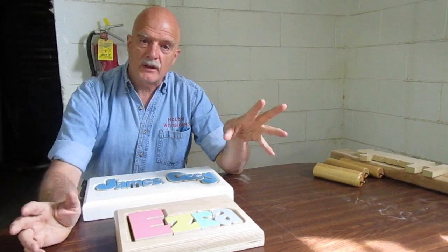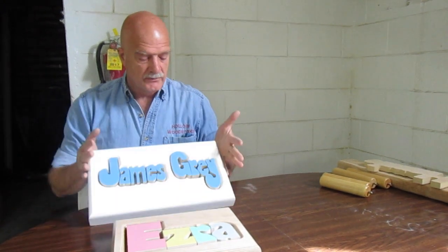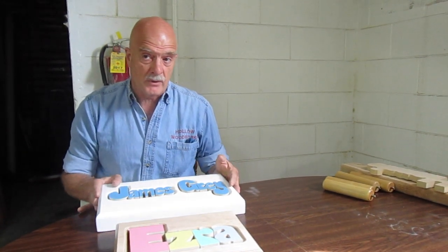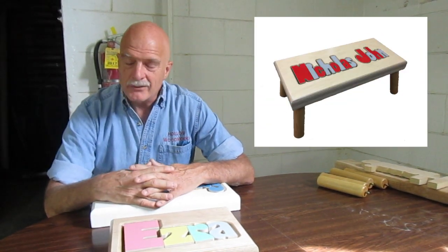The third thing I'd like to bring up is that we can make stools with four letters on them, and this size can handle up to eight letters. We can also do two names — this size handles up to ten letters with a space, or twelve letters without a space. We also make an even longer stool that can hold up to sixteen letters with one name, or fourteen letters with a space. So you can do names like Elizabeth Grace, Charlie Alexander, Rocco Matthew, Nicholas John — we can do that.